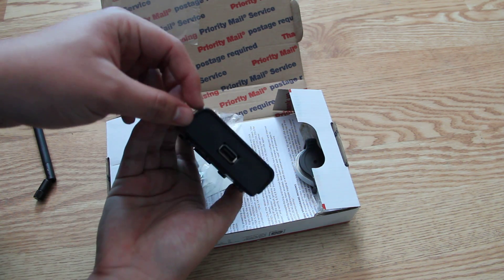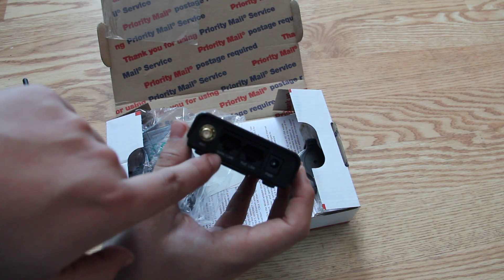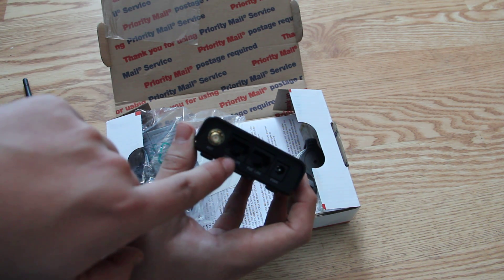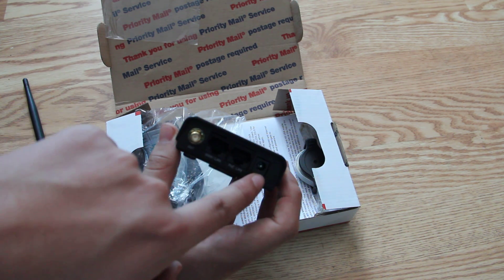That is pretty sweet. There's a USB port, and we have one antenna, and we have a LAN, WLAN port, and we have a PoE LAN here, and there is the power.